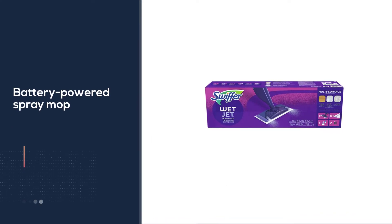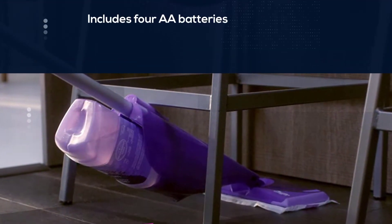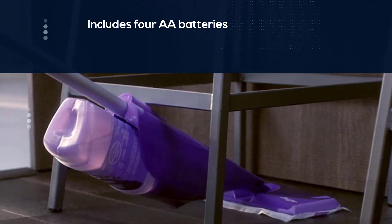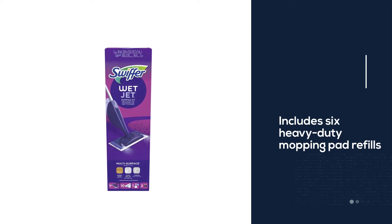This is a battery-powered spray mop and includes 4 AA batteries so you can use it right out of the box. The package also includes 6 heavy-duty mopping pad refills, 4 original mopping pad refills, and a bottle of cleaning solution. The product dimensions are 4.53 x 6.02 x 18.9 inches, and it weighs 3.23 pounds.